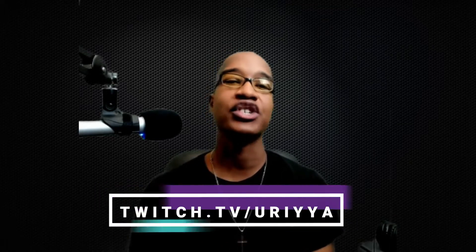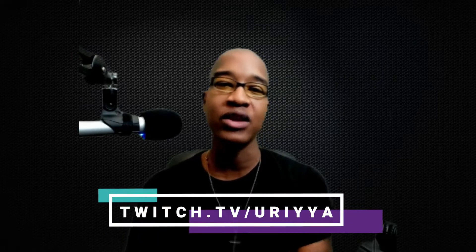Hey, what's up? I wanted to remind you I stream on Twitch. You can find me on twitch.tv/Uriah — that's spelled U-R-I-Y-Y-A. You can find me there. I'm looking forward to seeing you. We can talk about games, we can talk about different things, podcasting. I've got over 500 episodes recorded, so I may have some information about those things that I can share with you.